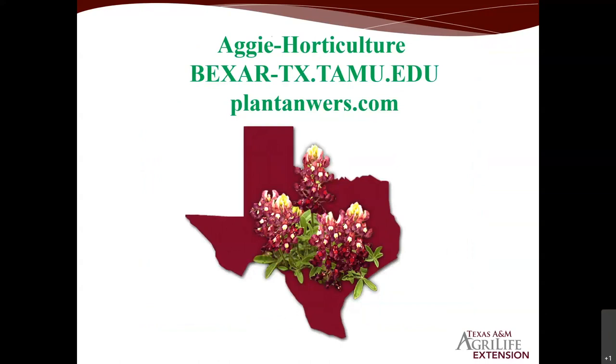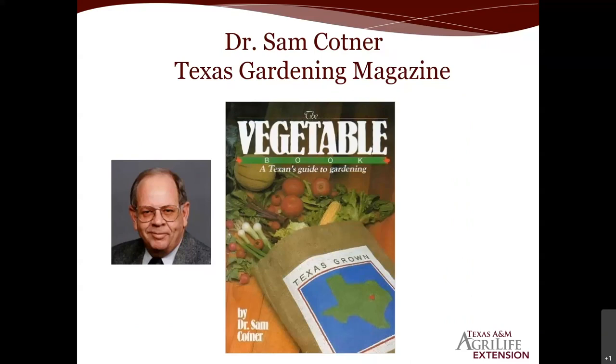Dr. Sam Kotner did incredible work for Texas home and commercial gardeners. His book — the Texas Vegetable Book, available from Texas Gardening magazine online — is a must for your home library if you're serious about vegetable gardening. It covers all the families of vegetables, old and new world information, how to make tomato cages, and proper crop rotation between plant families. This is a great resource to add to your collection.